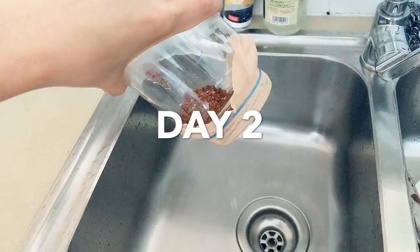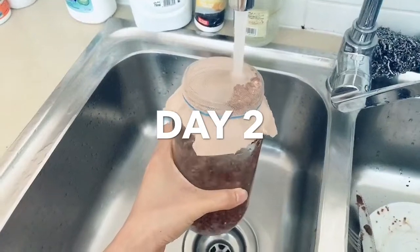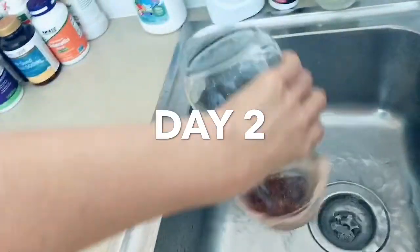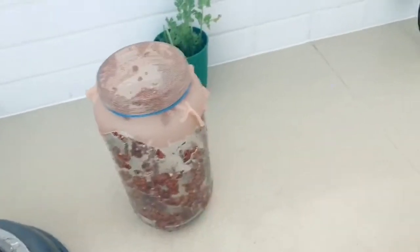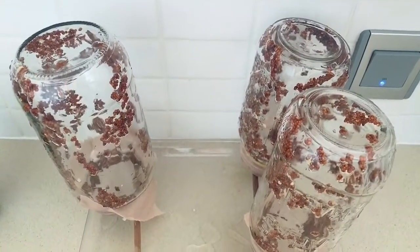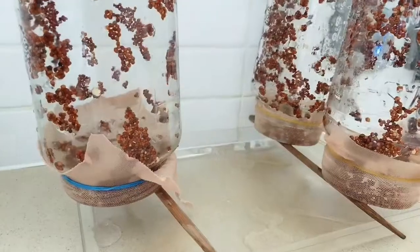Day two is when the wash and drain process begins, and we continue this until we harvest our sprouts. After I drain the water, I like spreading the seeds inside the jar — that's just my own preference. Position your jar upside down, and don't forget to wash and drain in the morning and in the evening. Make sure you are draining the extra water inside the bottle.